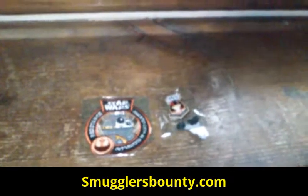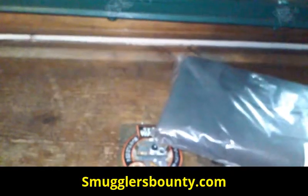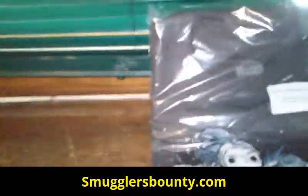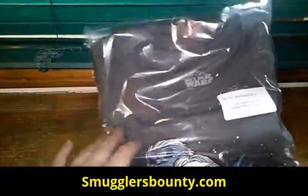Oh, look at this nice little box right here. Got my size right there — extra large. The Resistance t-shirt. I think I might wear that to work today — sounds like a very good idea.